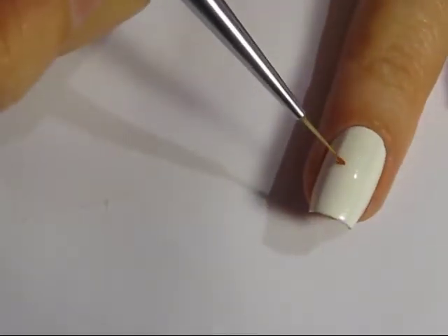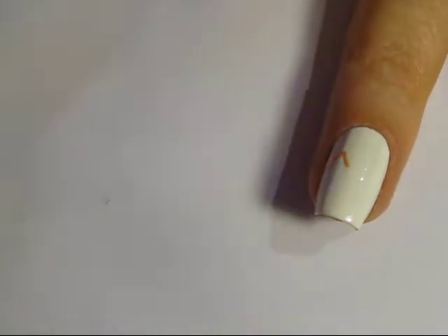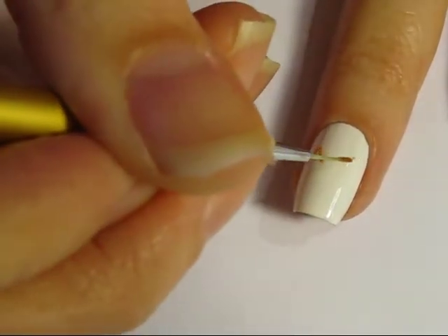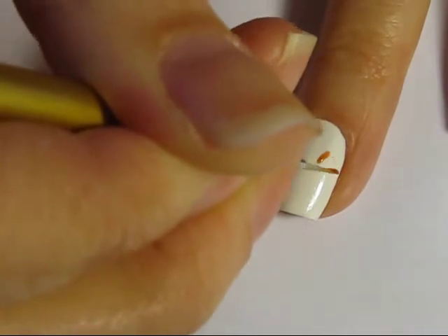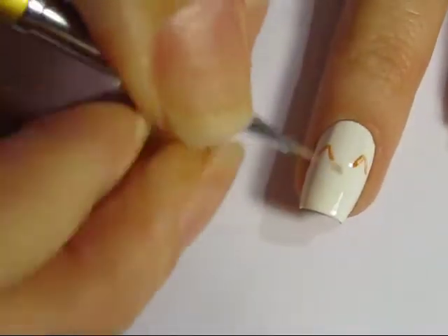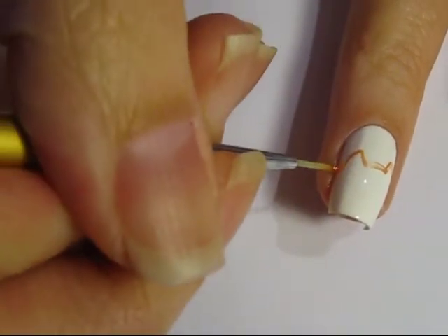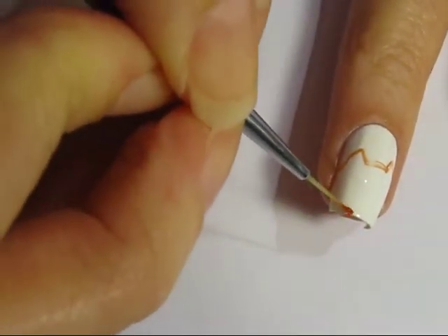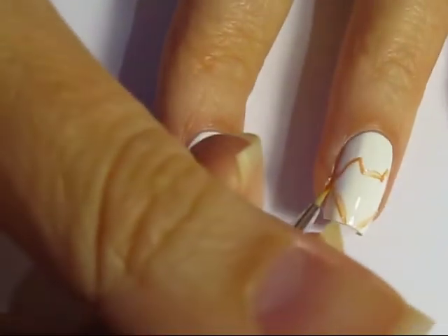Moving on to the ring finger and the fox, you're going to use a thin art brush and an orange polish and just sketch out the shape of the fox. I like to start with the ears — basically a triangle without filling in the bottom piece. Join the two ears with an arch and then create the shape of the fox's face, just as I'm doing here, and it doesn't have to be perfect.